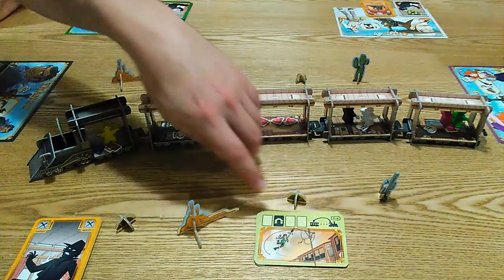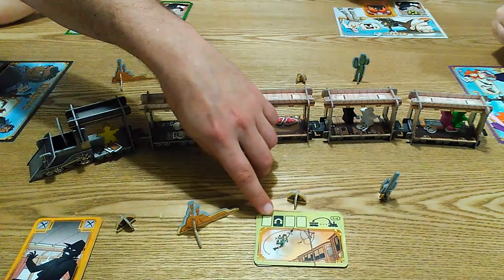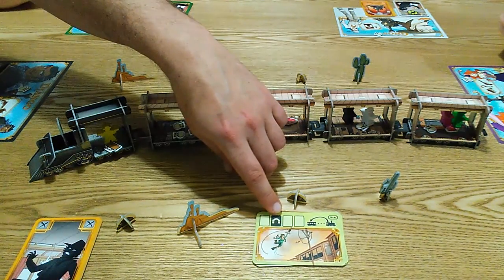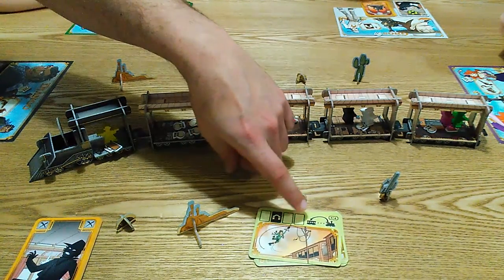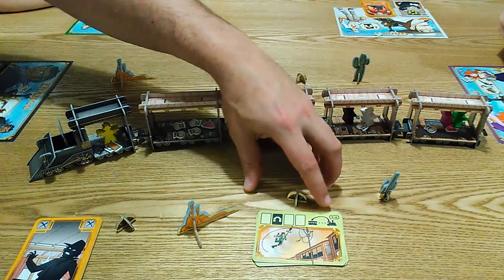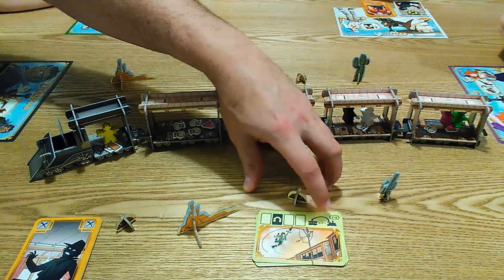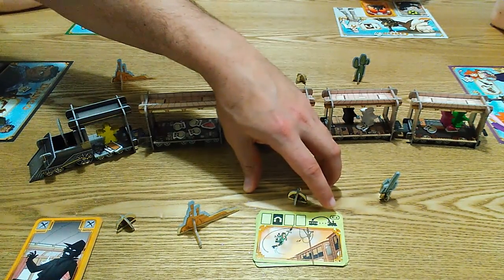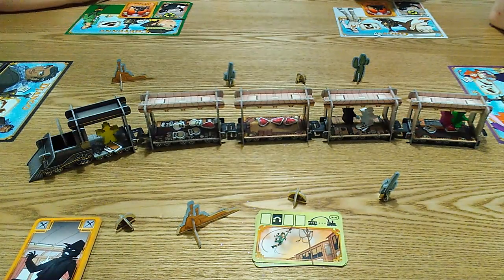The first one is going to be face up. The next one's going to be face down because we're going through a tunnel and nobody knows what anyone else is doing. And then another two face up. At the end of the round, that symbol means that everybody on the roof is going to be sent back towards the caboose at the back of the train.